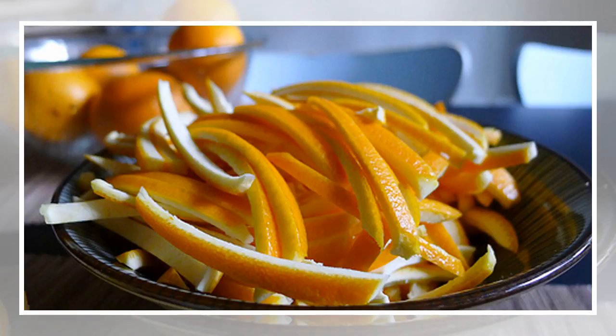Add the peel to your bath: the peel is ideal for a bath because it is full of essential oils and will do wonders. You can also add it to potpourri with chamomile or lavender oil.